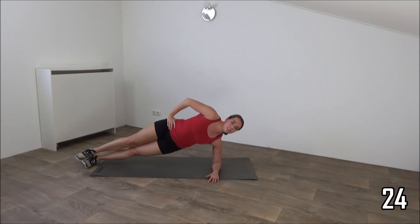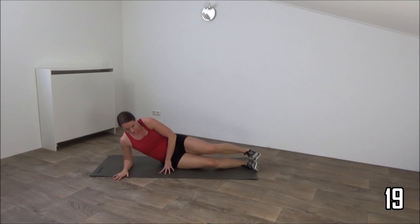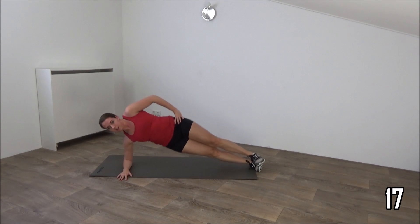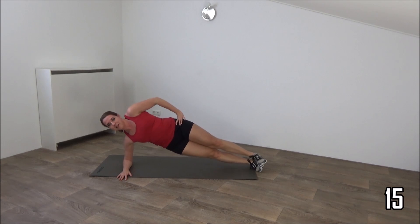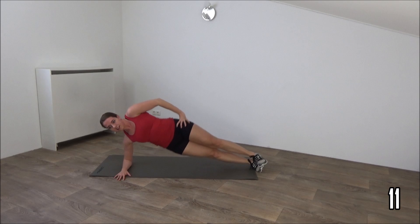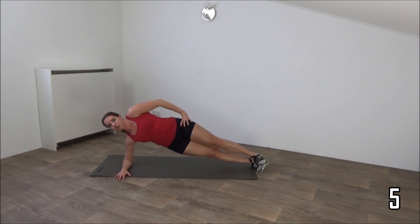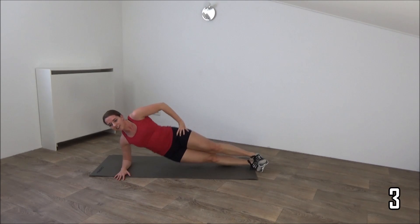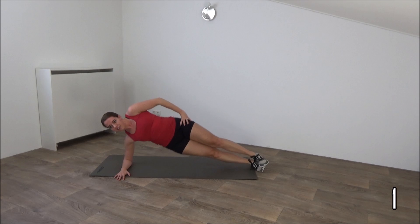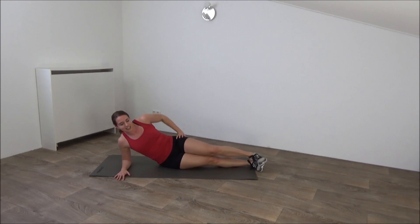Do one more and switch over to the other side. Drop your hips and lift up. Squeeze your hips. Just a few more. And the last one. And that's it. Lower it down.